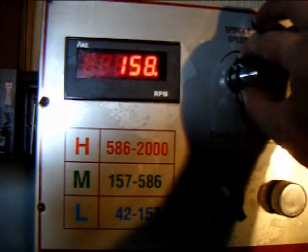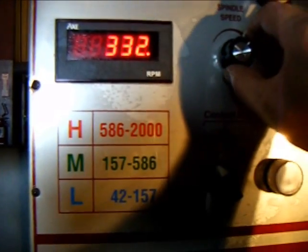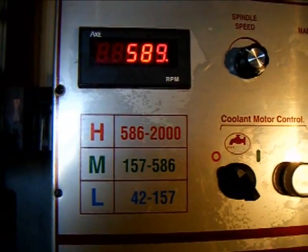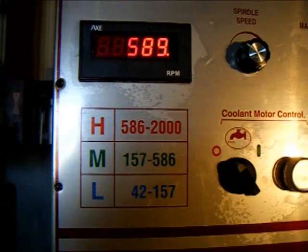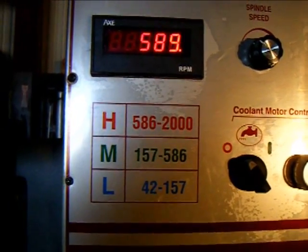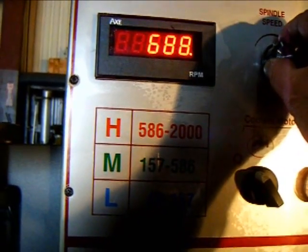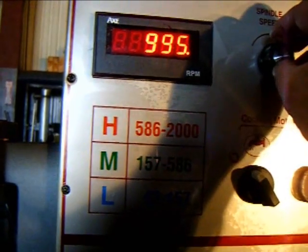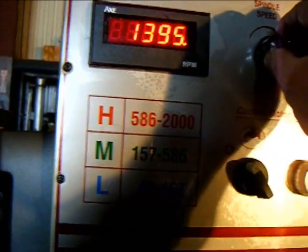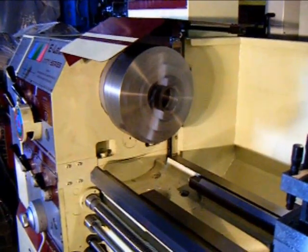We'll turn the pot up. We're now in the high range, and we're going to work the variable speed up to the 2000 RPM area — 2,030 RPM.